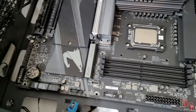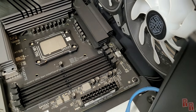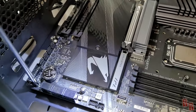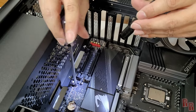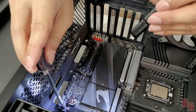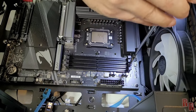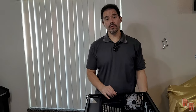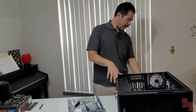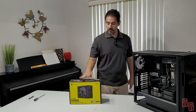Start in the upper corner and go across, then do the middles. Don't tighten all the way on the first pass since the board may not be perfectly aligned yet — get them all in snugly first. Once they're all in, tighten them down. The motherboard is now fully installed, the back panel is lined up, and everything is ready for the next step.